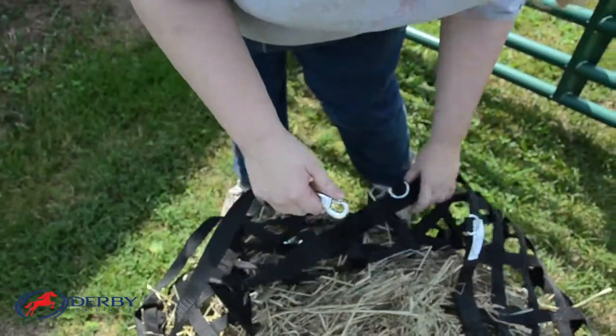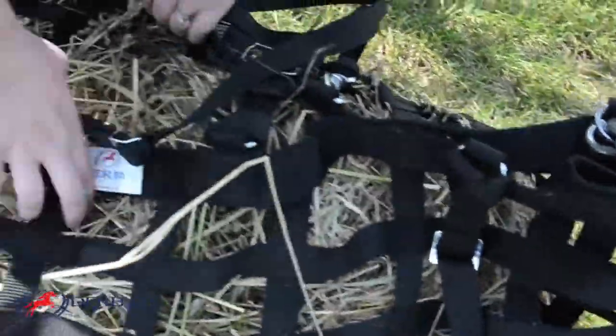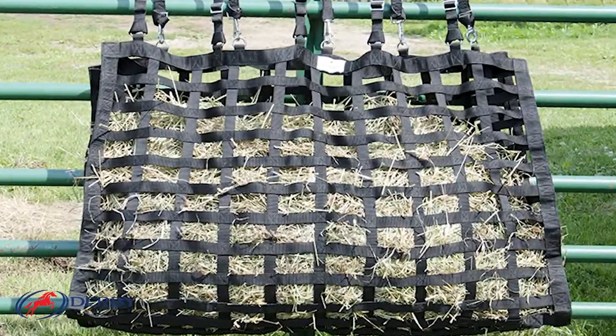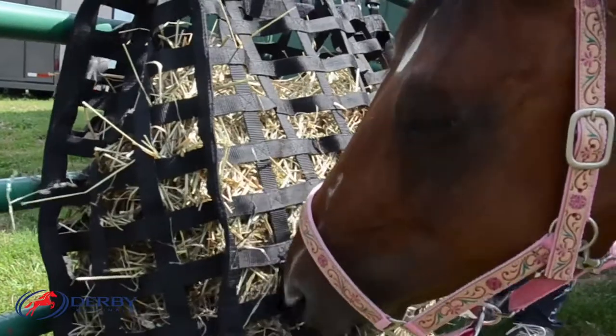Each of the heavy-duty snaps and straps on this bag are replaceable, making maintenance easy and very cost-effective. Derby Originals is proud to offer a one-year warranty on this hay bag.